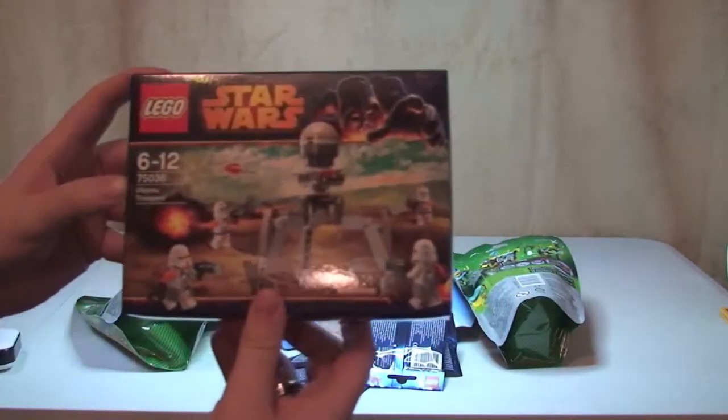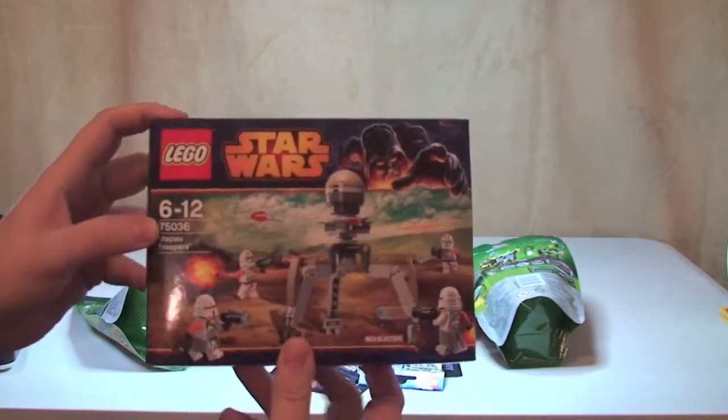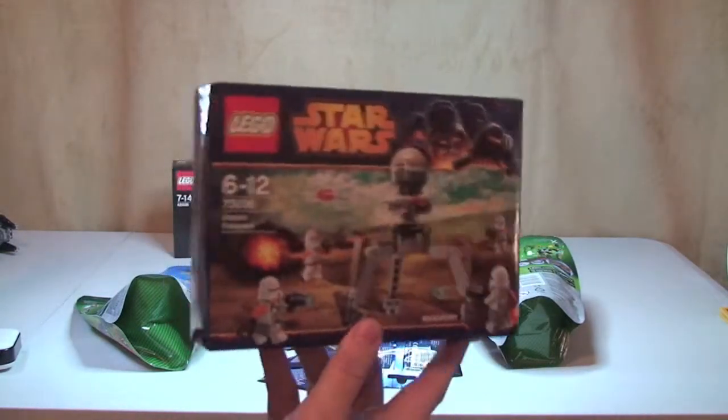Next up we have the Utapu Troopers, set 75036, obviously from the new 2014 Lego Star Wars Winter Range. This is actually going to be in my latest giveaway competition, which you will see uploaded today.